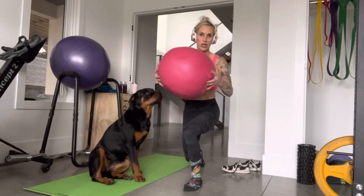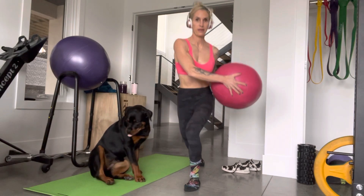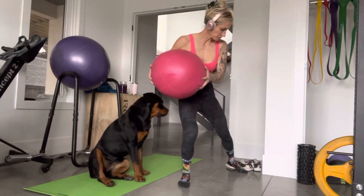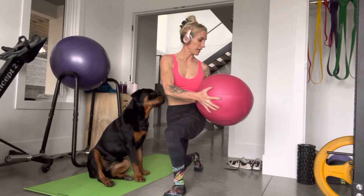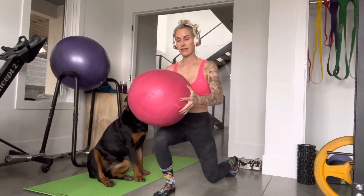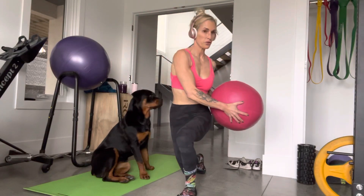Stay. Here we go — back lunge twist. Watch the knee, twist. A couple different ways: establish balance, then twist. Always use the legs and then twist.